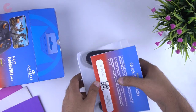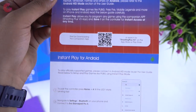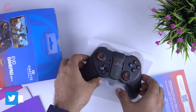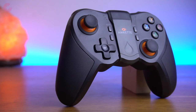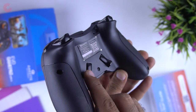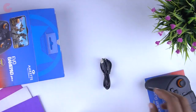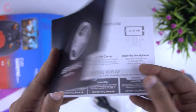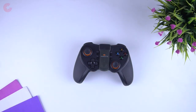Now let's open the box and see the contents. On the top we get the quick start guide, which has all the info on how to do the button mapping. Then here we have the controller. It looks like the Evo Gamepad Pro 2 but with different hand grips and two additional buttons at the back. In the box we also get a micro USB charging cable and a product manual.